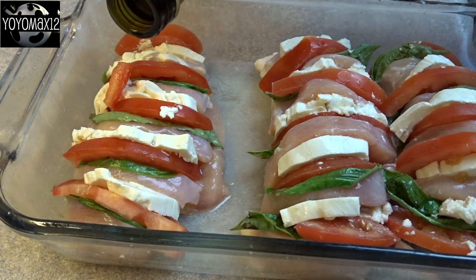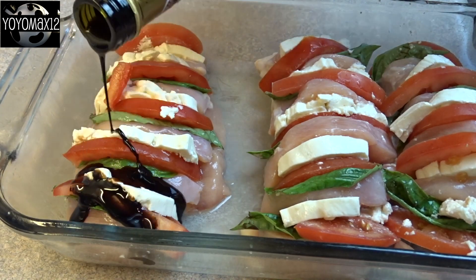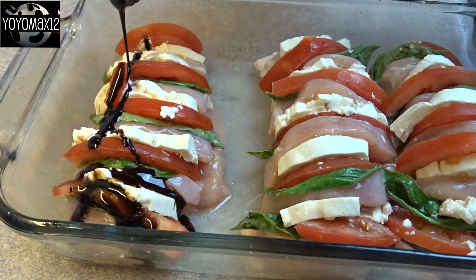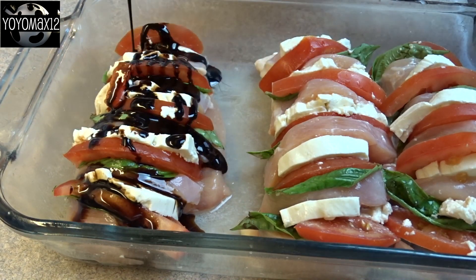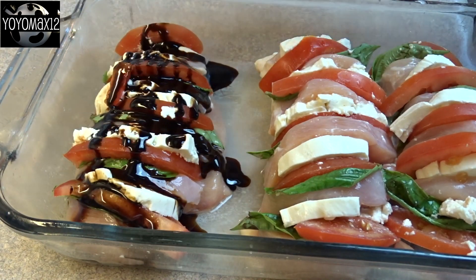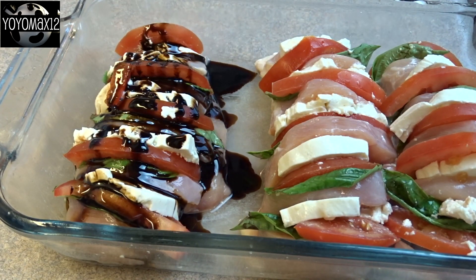Now if you've ever had a caprese salad, you'll know that it is tomato, basil, fresh mozzarella, and balsamic vinegar or a balsamic reduction. So what I did for some of them is I poured on about a tablespoon or so of balsamic reduction on top before I baked them.